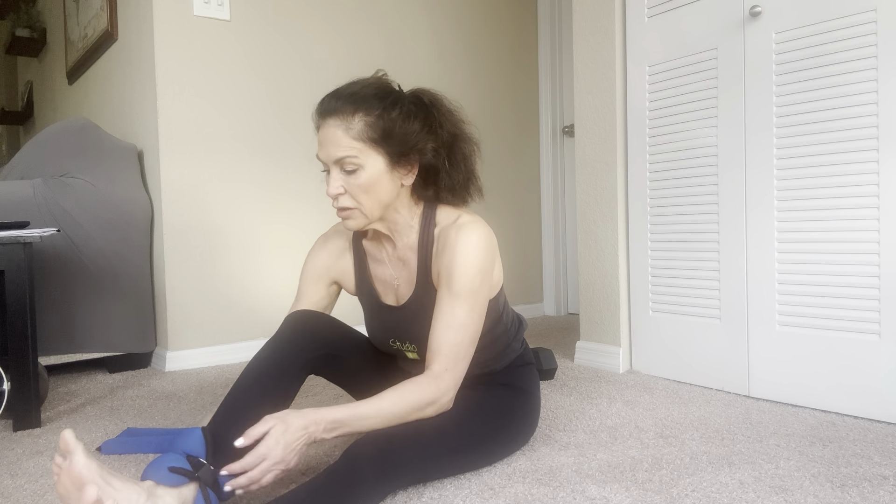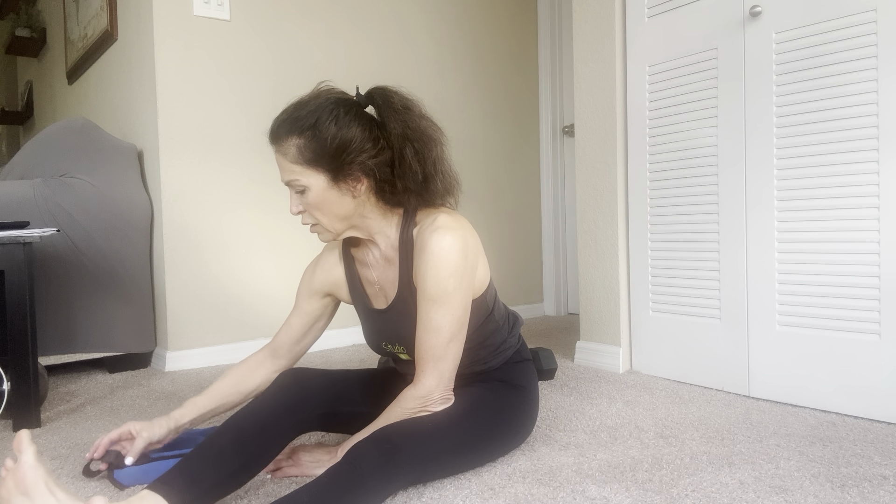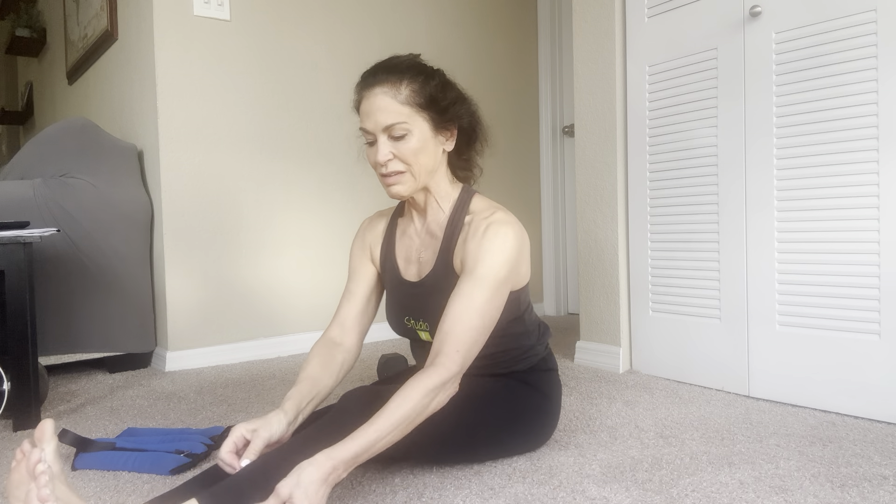We'll do three more rounds of cat-cow. Ready? Roll up into cat. Inhale, cow. Roll up into cat. Inhale, cow. And roll up. And inhale. Good — let's sit through.